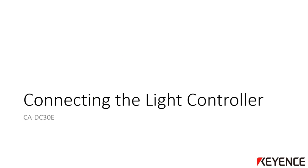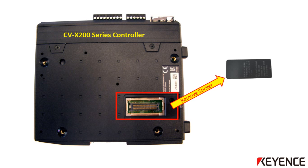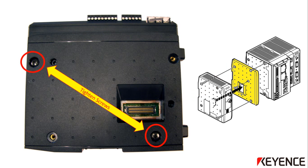The next section will cover how to connect the light controller to the main CVX vision controller. The first step is to remove the sticker that covers the light controller connection on the left side of the main CVX 200 series controller — on the same side as the I/O connections and the power terminals. You can discard this sticker. The next step is to affix the plastic spacer included with the CA-DC30E light controller. Align it on the side of the CVX controller and tighten the two screws indicated here in red. The spacer is required, or the light controller will not mount correctly and will fail.